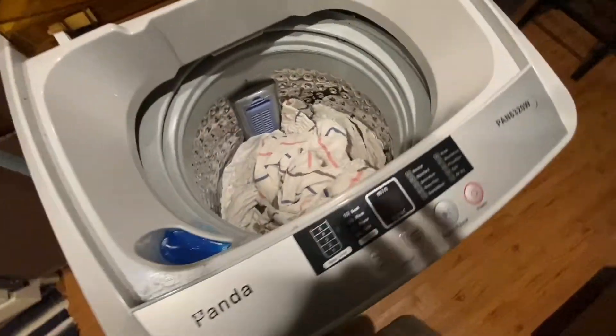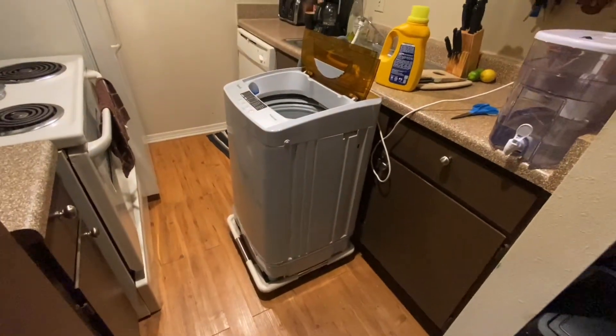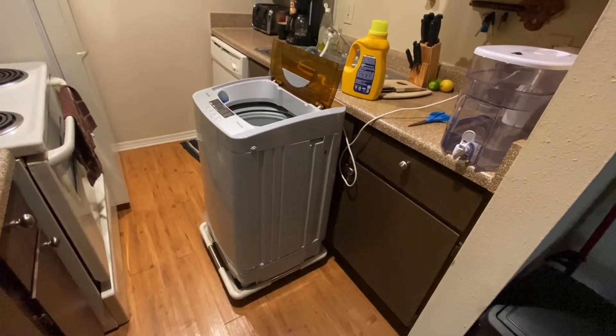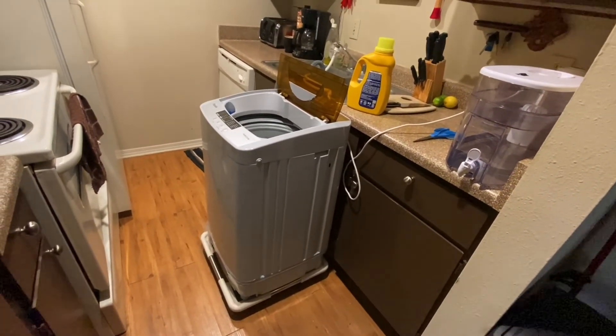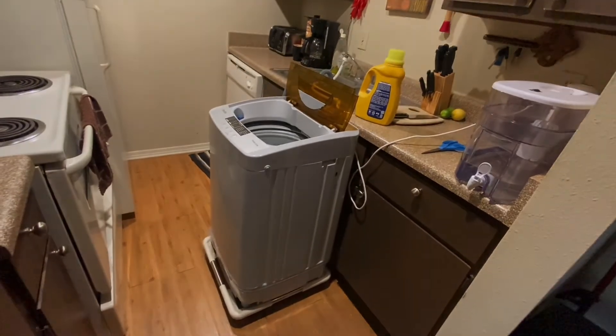Overall, my review on the Panda Pan 6320W: after having it for about a year, it's great. I no longer have to go downstairs to the laundromat, especially during winter and hot summers — I can just do everything from the comfort of my apartment. I recommend it. If you're interested, check the link in the description below, and thanks for watching.